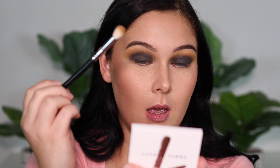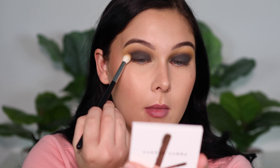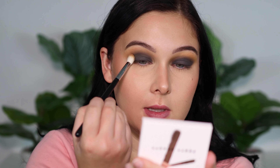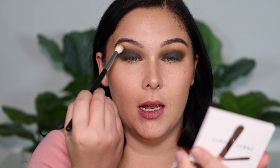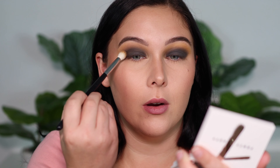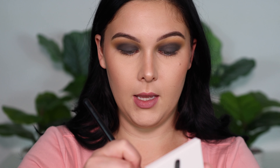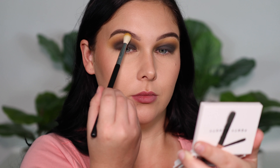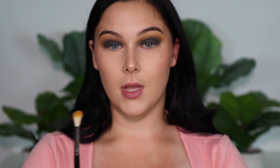I'm picking up a little bit more of my brown taupey shade and going over the edges here to diffuse my dark green up and out a little more and make it blend more seamlessly. As you can see, I'm not going onto my lid — just blending up and out. Then I'm going to pick up my yellow shade again and very lightly hit the very outer edges of that brown.